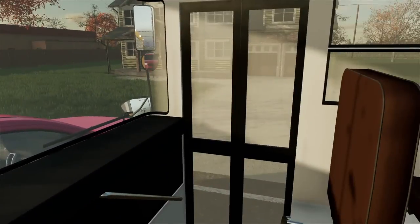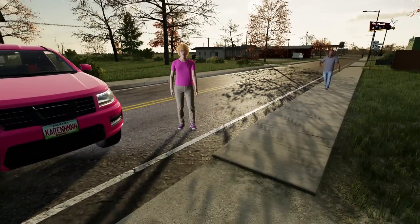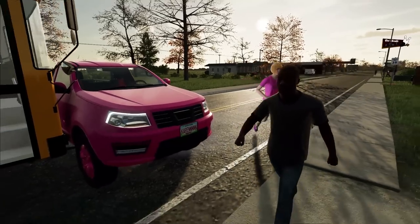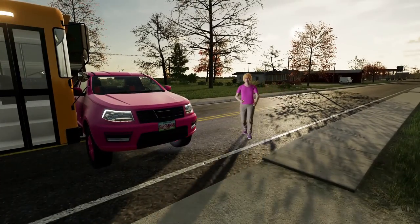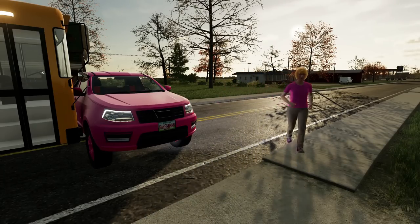Oh my gosh, I just hit her. Can you please move the car? She says she can't move the car — her car is broken. And now she's saying she needs Starbucks right now.